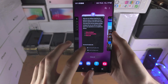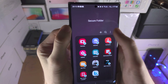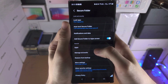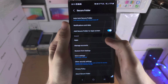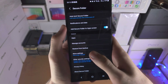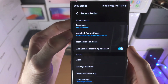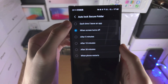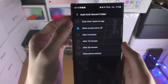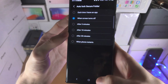For maximum security in the Secure Folder, tap the triple dots and go to Settings. Scroll down and you'll see the Auto Lock Secure Folder option. If you select 'Each time when I leave an app,' you'll be required to enter a passcode every time you leave the application. You have different security options available here.